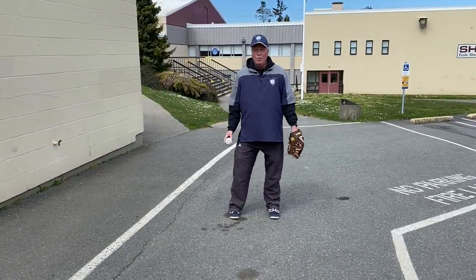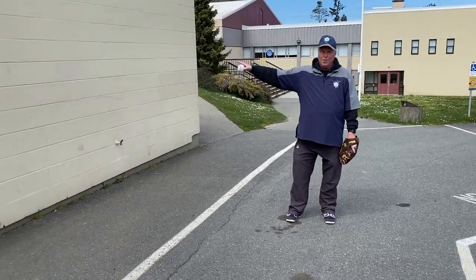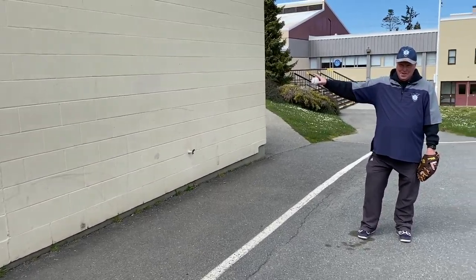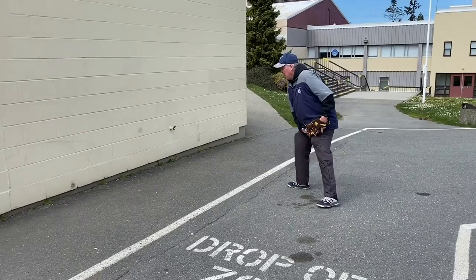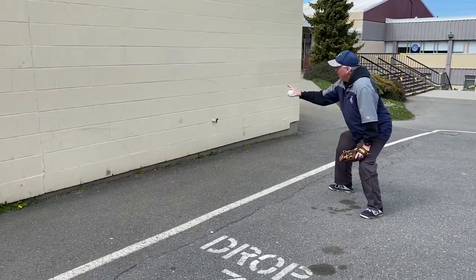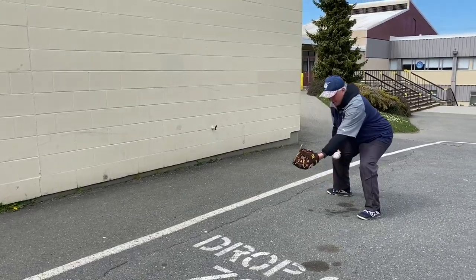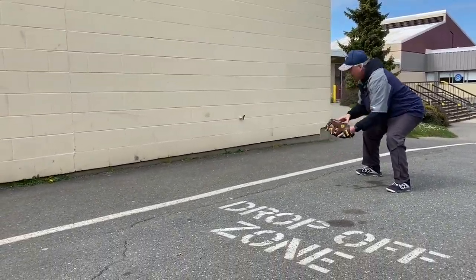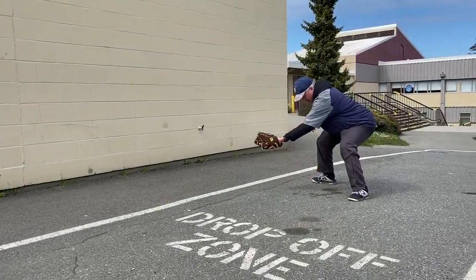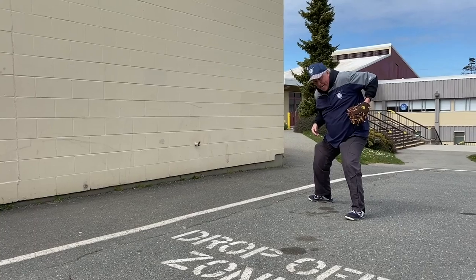Now we can't have three or four people involved, but we do have our friend, the wall. So we can still short hop with the wall, as long as we know that we just pretend that wall is my player that would be there to my right, and he's going to throw the ball in here. You can throw it this way, you can throw it this way — you can throw it any way you want, work on different things, but don't let the ball get in here.